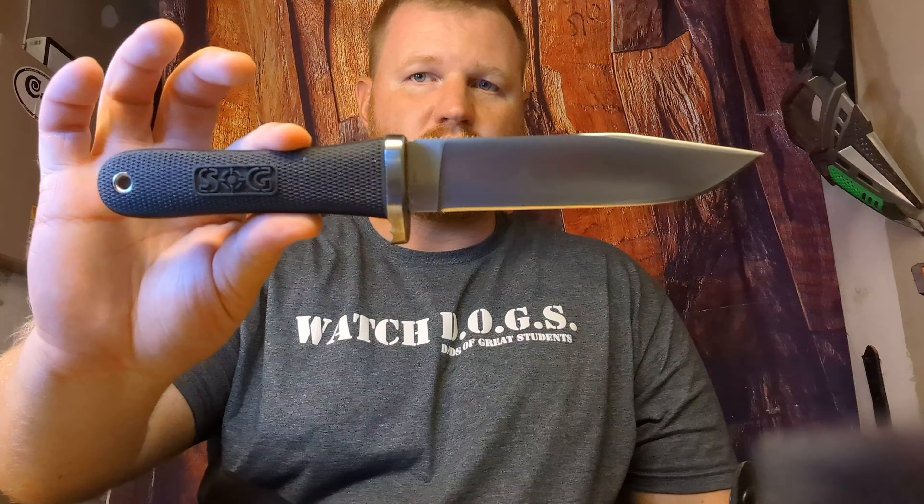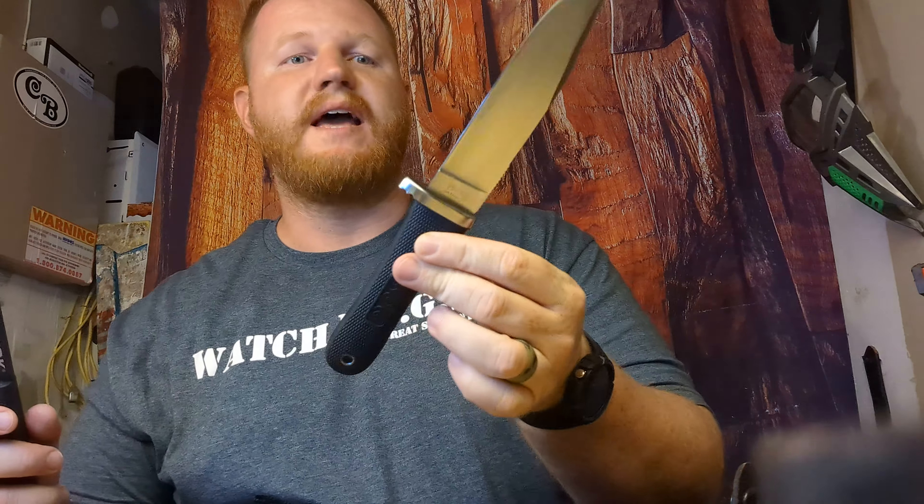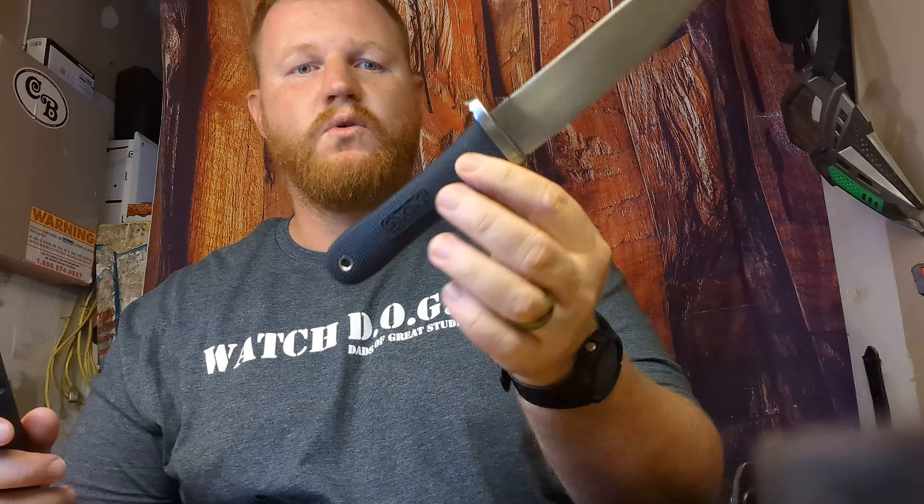Hey everybody, Isaac here. We are taking a look at a couple of knives. One I showed you the other day — it is the SOG Northwest Ranger. And with this, we are going to take a look at the Cold Steel SRK. A couple of people commented on my video on this that it kind of reminds them of a Cold Steel.